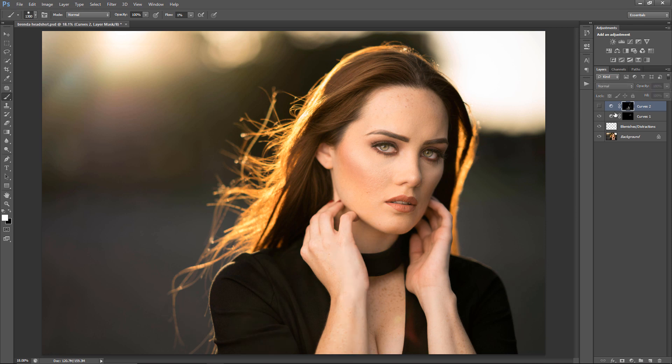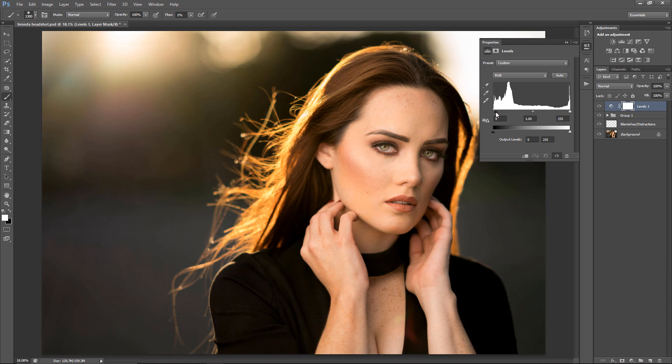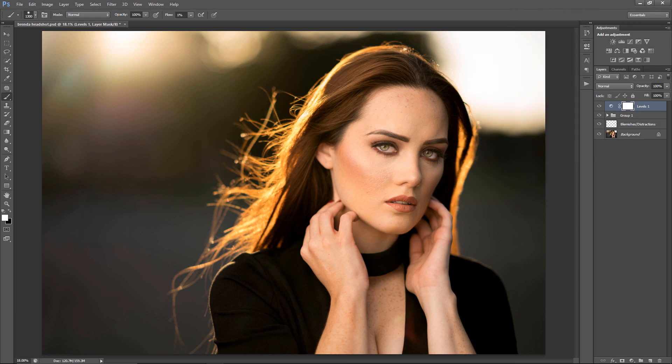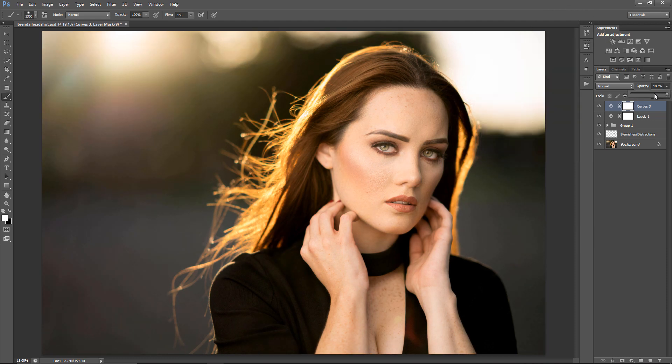I'm going to group these and toggle off and on so you guys can see what I did. One step I do to finalize the photo is get a Levels adjustment and bring the black slider up, just to give it a little extra punch. After that I get another Curves and bring it up a bit too much, then bring it down with opacity — about 60% looks pretty good.